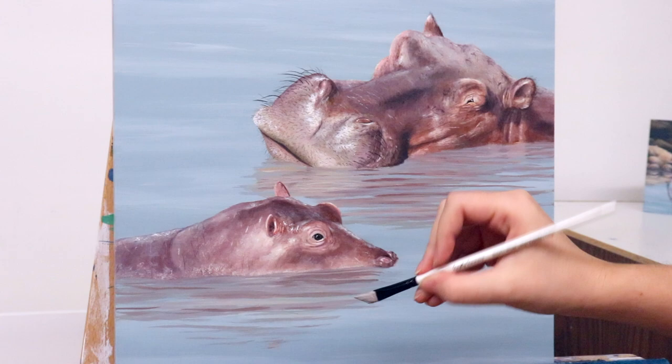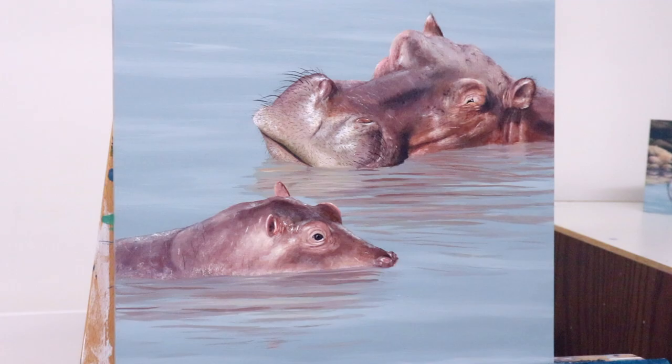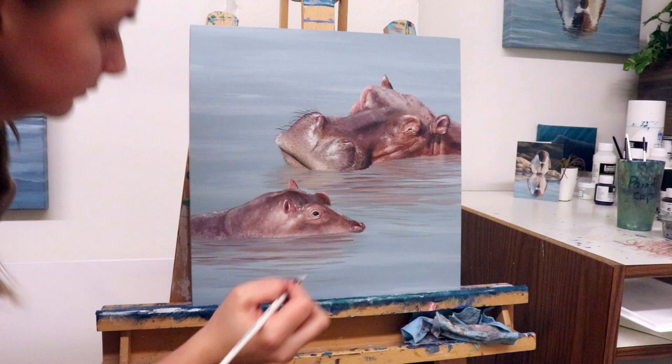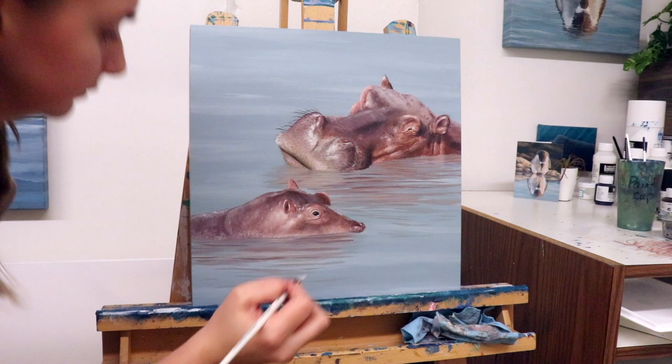This concludes day three of painting hippos. I hope the extra brush tips included here were helpful. Please comment animal suggestions below — I'd love to hear what you want me to include in the challenge, and you can also direct message me on Instagram. We are either going to be painting an elephant or a panda today for day four; I haven't even checked the voting results yet, but we're going to go find out and see what we can create today.